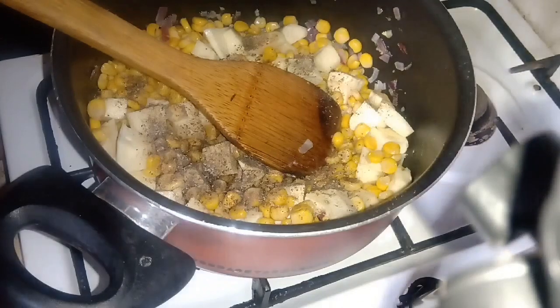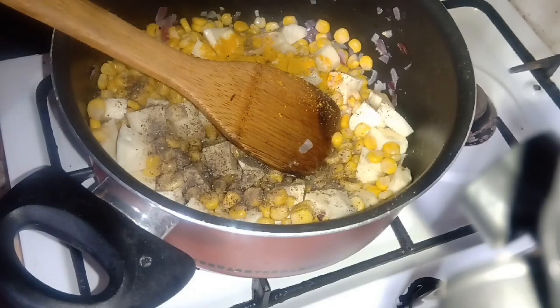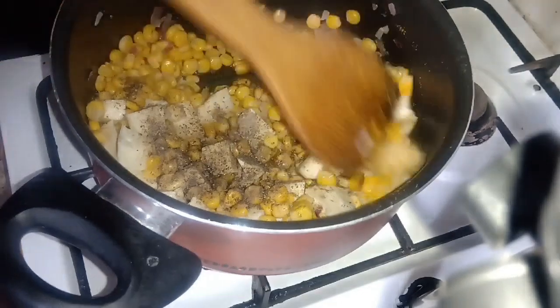We'll add sweet potato here as well. We'll add some turmeric to enhance the golden yellow color, and then we'll add some spice for flavor — it's also anti-inflammatory and adds great flavor to our soup.